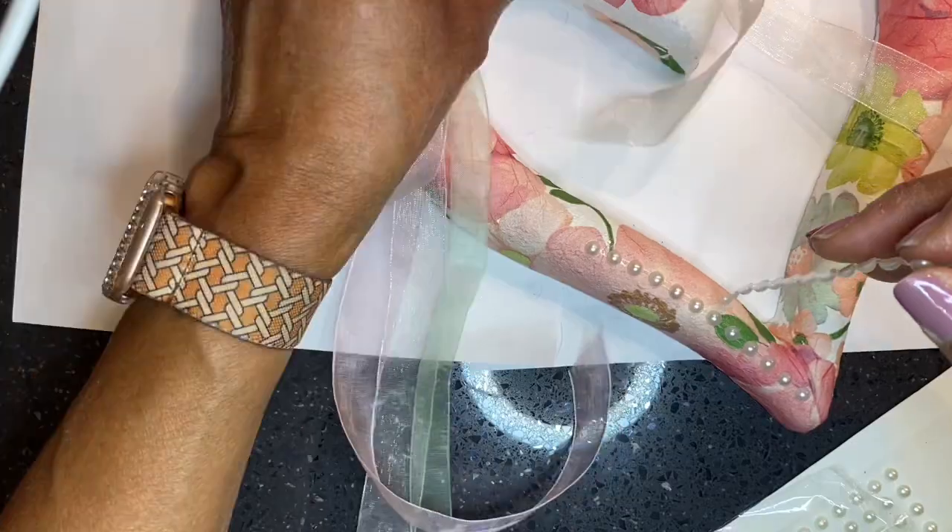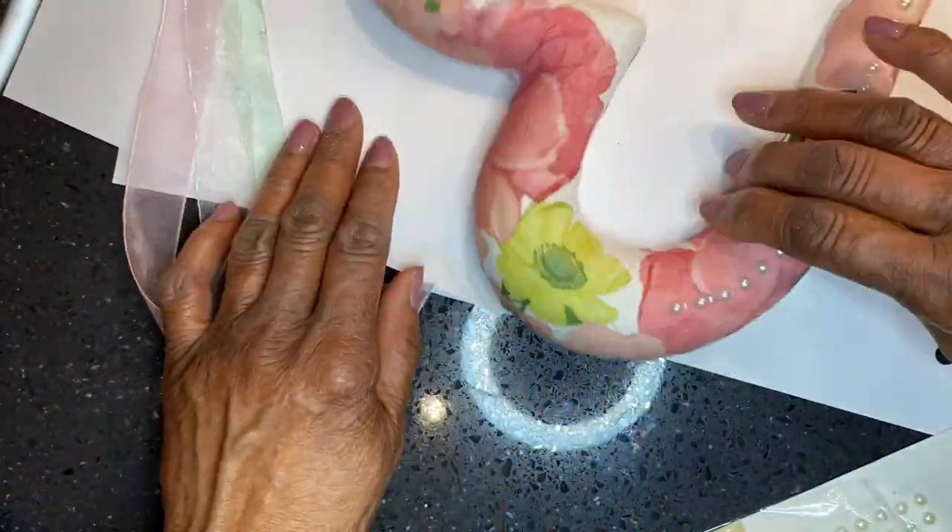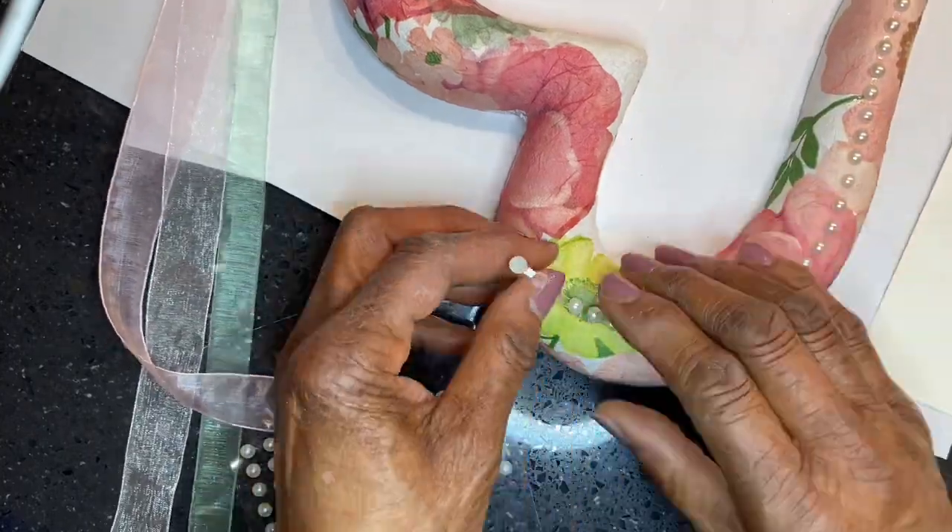I took some pearl stickers and applied them on top of the heart, all around.